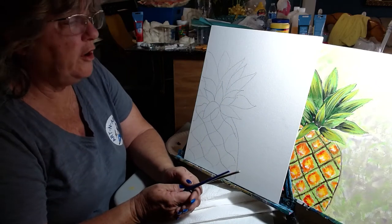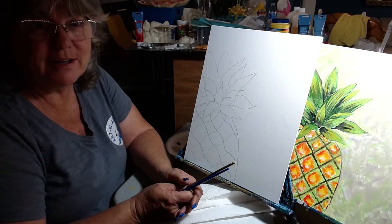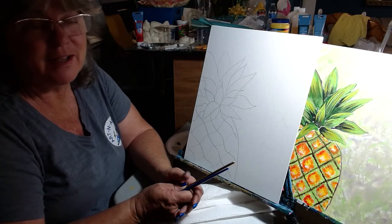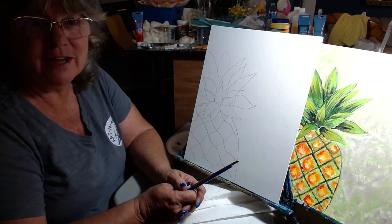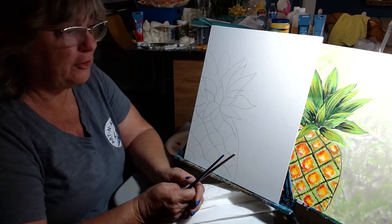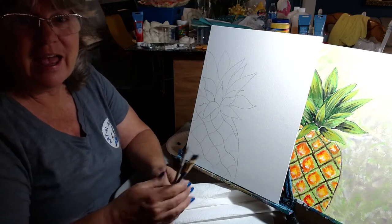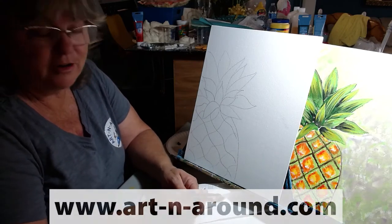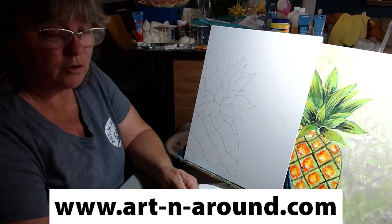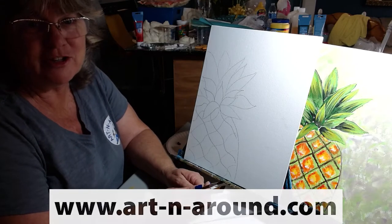Good morning. We are going to paint a pineapple today. I'm so glad you're going to join us and I would love to see your pictures of your finished product when you're done. This is such an exciting program that the library can offer for you and I hope you really enjoy it. My name is Susie and I can be reached at Art and Around if you have any questions or run into any problems. Send me an email and I'll answer your questions.